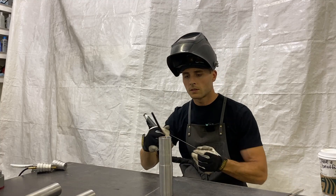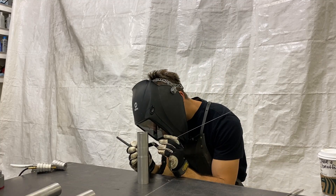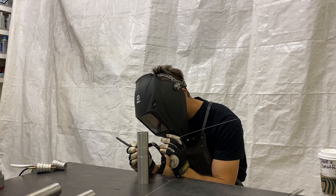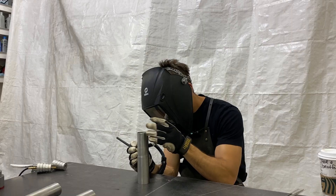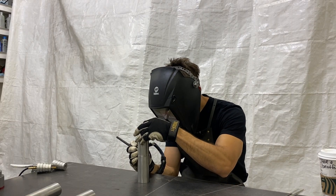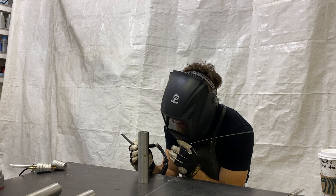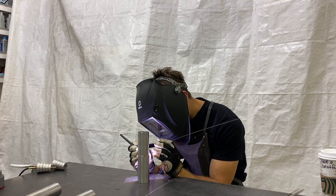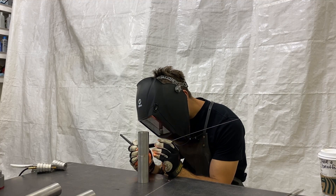We're going to fire up the welder and tack these two pieces together — we're going to put four tacks at 90 degrees. Keep your tacks nice and small so that when you weld over them, you don't see a blemish in the bead. You don't want big tacks because if you're trying to lay a really nice weld over the top, you're going to see a bump in the weld and you'll be able to tell where the tacks are.